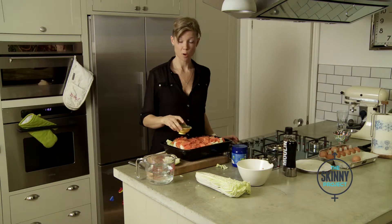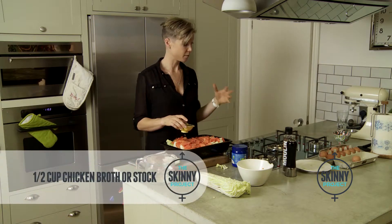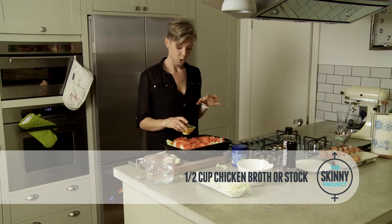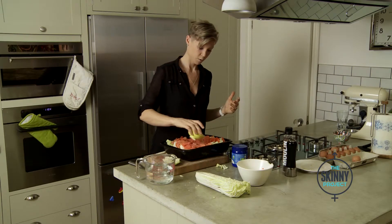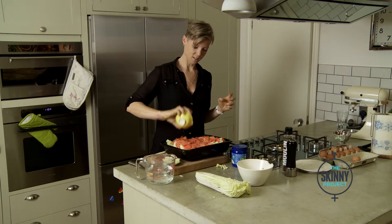This is half a cup of chicken broth — this is actually freshly made chicken broth. I've got a chicken carcass and I've boiled it with a little bit of vinegar for about two or three hours. You can use broth in powdered form or cube form, but chicken broth has to be on my top ten list of health promoting foods. So just pour that on there — it gives it a really nice rich taste as well.